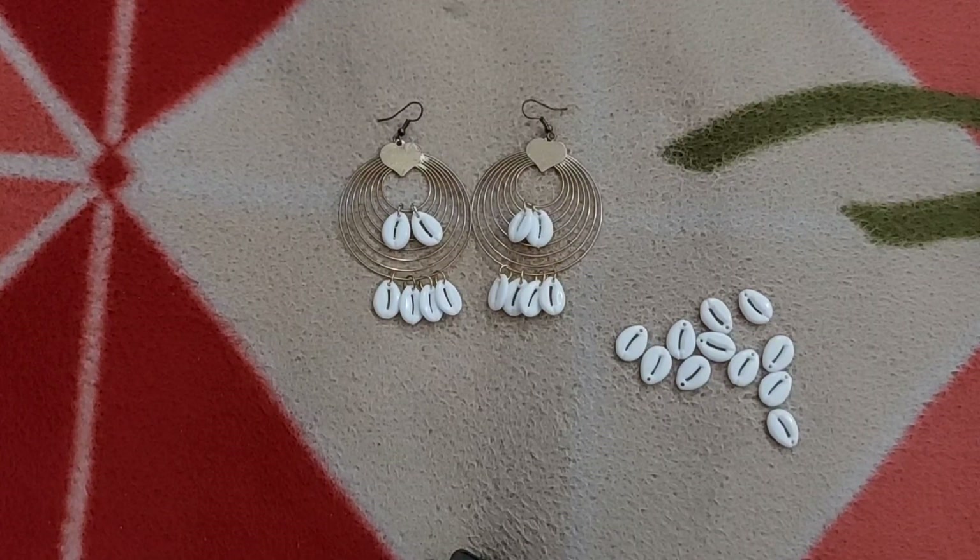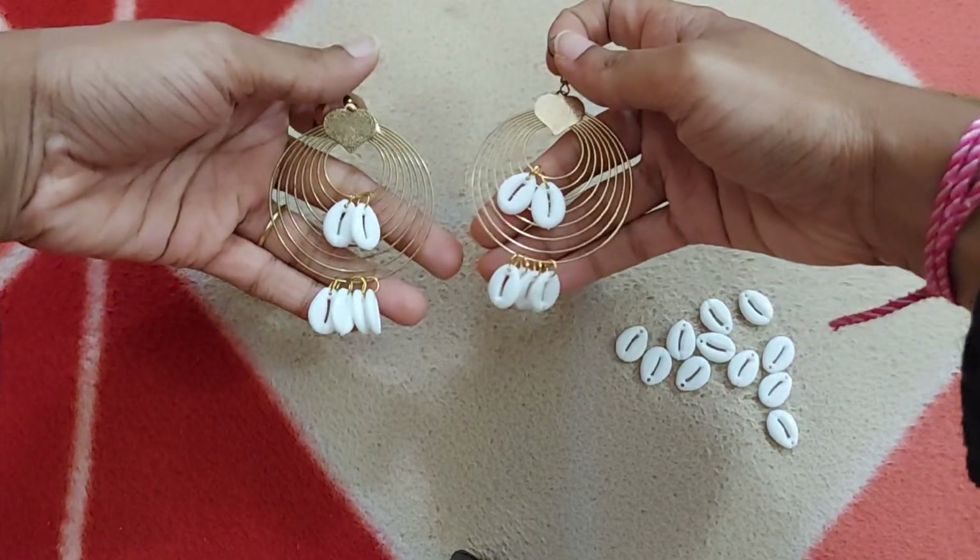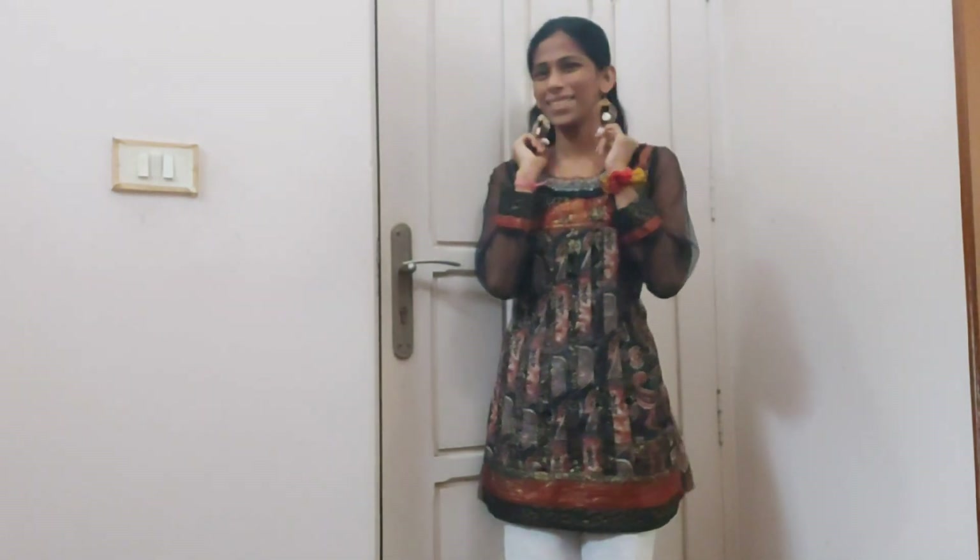The earring is now ready — you can see both are ready. Let me wear it and show it to y'all. Here you go! I hope you'll like it. I know it's a bit blurry, so let me come a bit nearer to the camera and show it to y'all — let me adjust it.